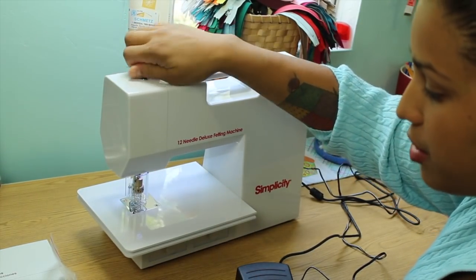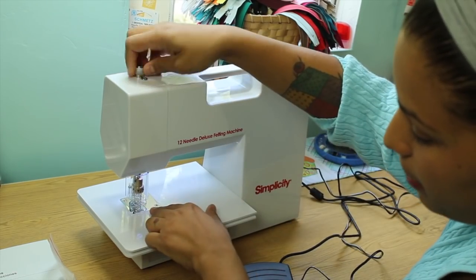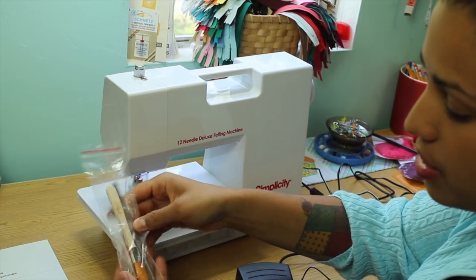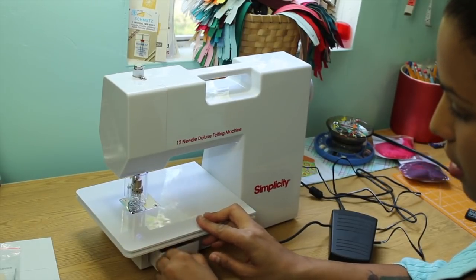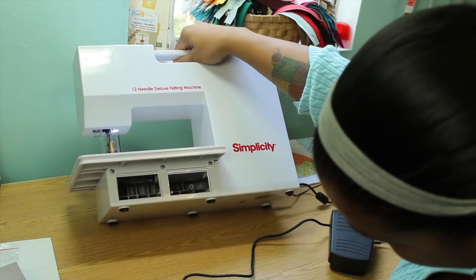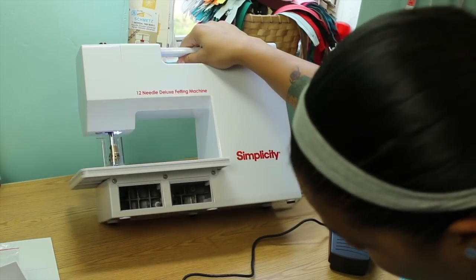I like that it has this presser foot knob. If you're working with bulkier fabrics, you can loosen this — the clear part down here is the presser foot — so you can raise it up to fit bulkier fabrics. The supplies include a little pair of tweezers, a brush for brushing up lint, and some Allen wrenches. Down here, since it doesn't have a throat plate like a sewing machine, it's open all the way down, so when lint accumulates you can just brush it out or use a vacuum adapter to suction everything out. It's really easy and you have access to everything in there.